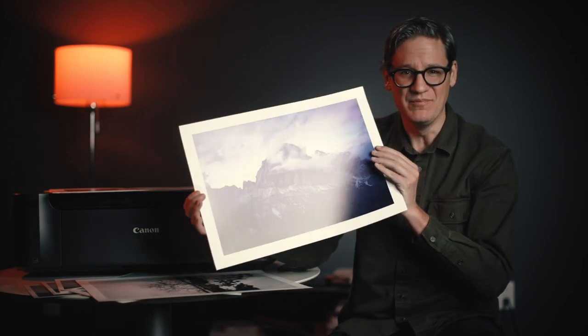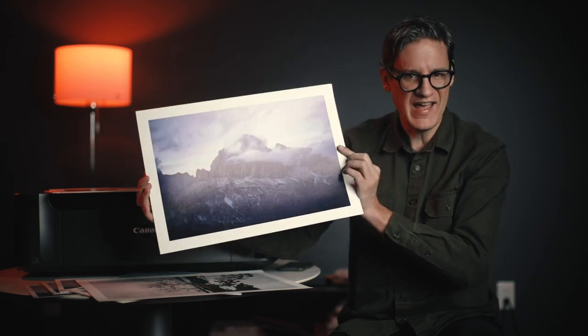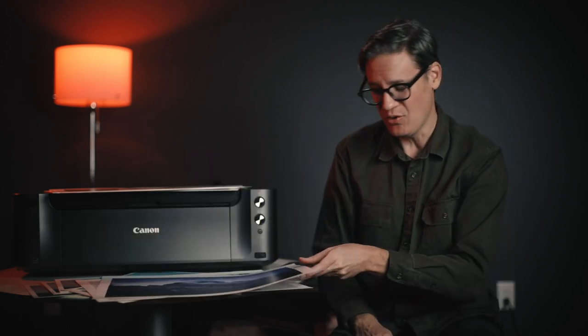Photographs on paper feel tangible, valuable, and real because they're something you can literally hold in your hands. Paper, however, is a medium with its own set of challenges and technical know-how. So today I'm going to share with you some of the things I've learned for how to get more predictable, beautiful results out of your printer.